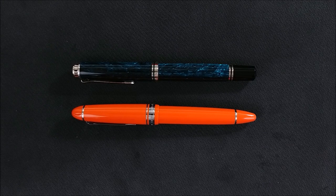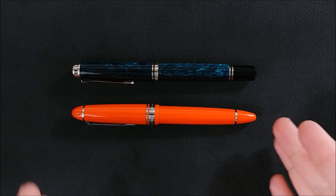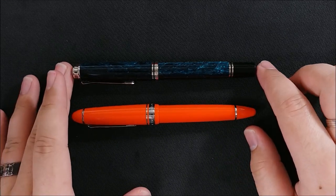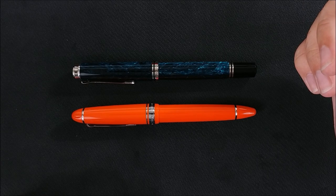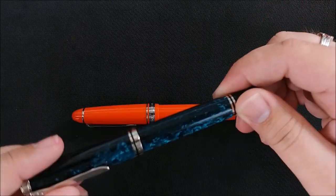I definitely tried out some pens that were way too big. There was an Omas that I tried — I believe it was a Paragon with faceted sides — in a similar orange color, but it was just gargantuan. I thought, this is ridiculous, I can't see anyone writing with this. But I'm sure someone has; they made it for somebody.